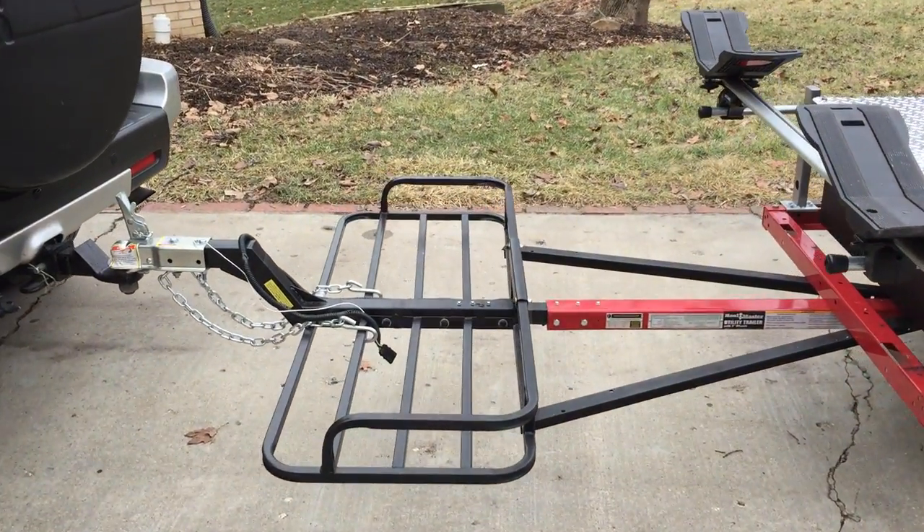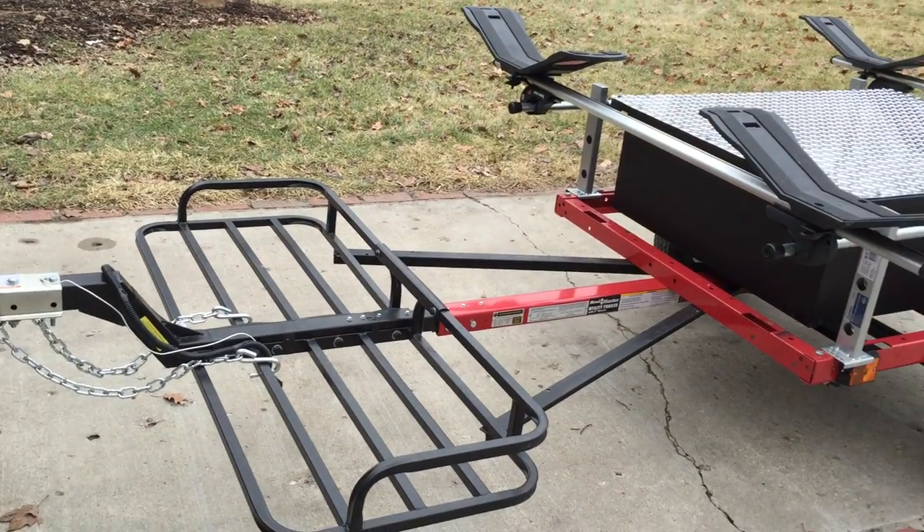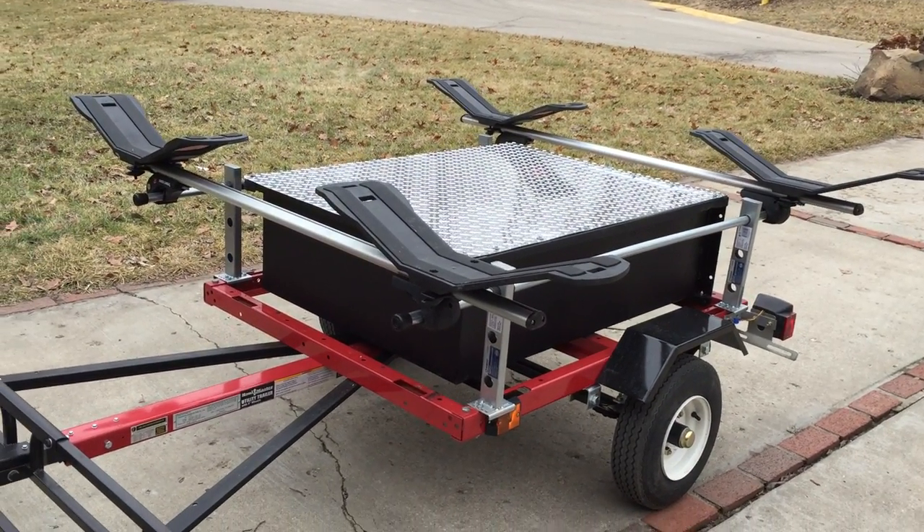I added a front end to it also from Harbor Freight. I think this is for ATVs — a rack — and everything works perfect. Goes down the road nice.